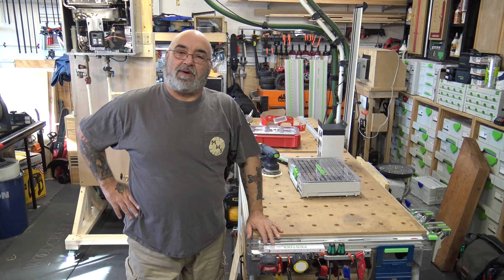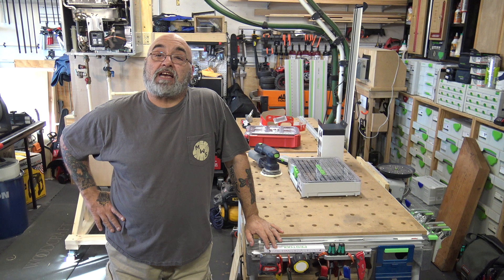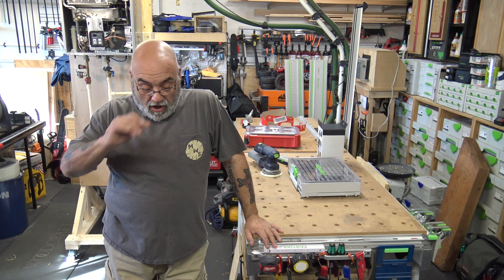Hey YouTube, Mike here. How are we all doing today? Hope we all had a safe and productive week.